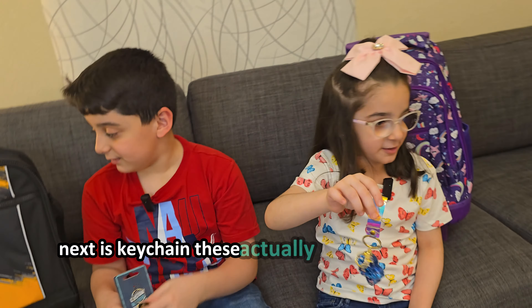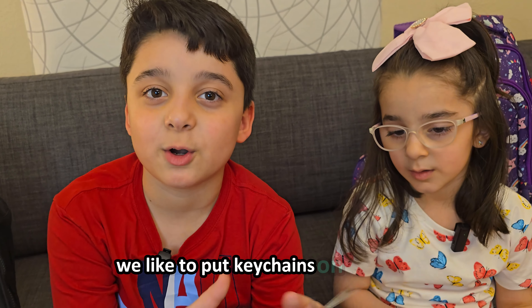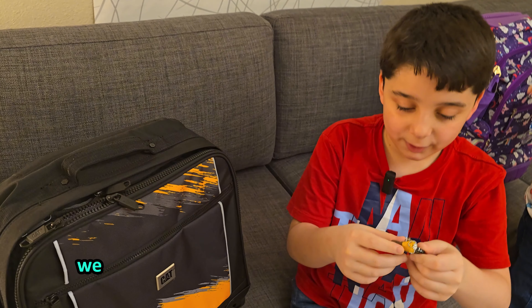Next are the keychains. These actually go pretty well with our bags. We like to put keychains on our bags because it makes it easier to open. We got it out!